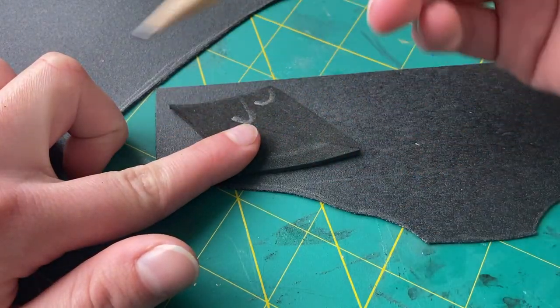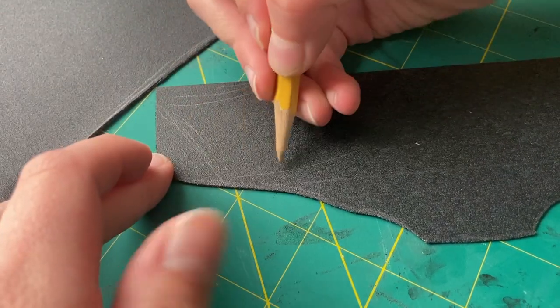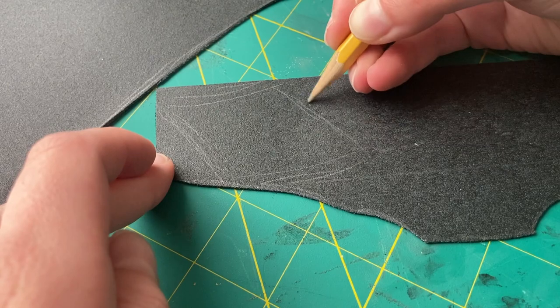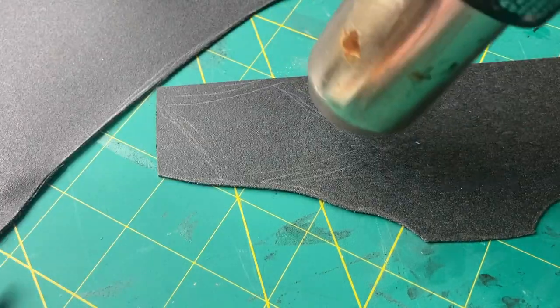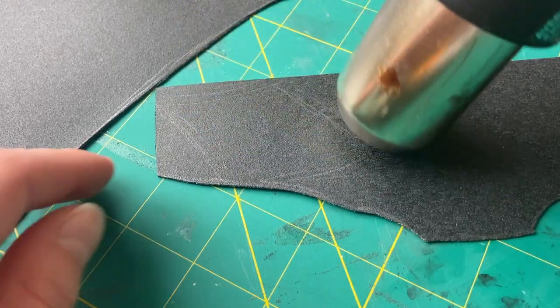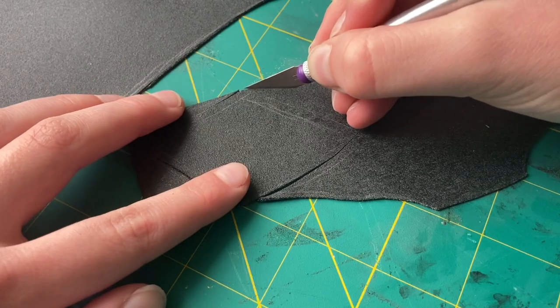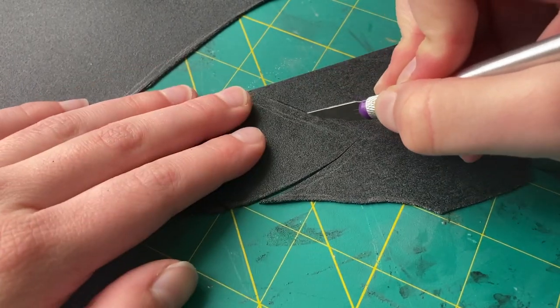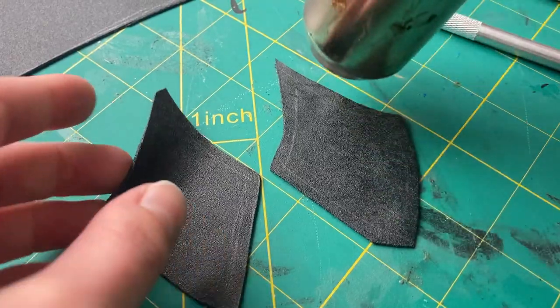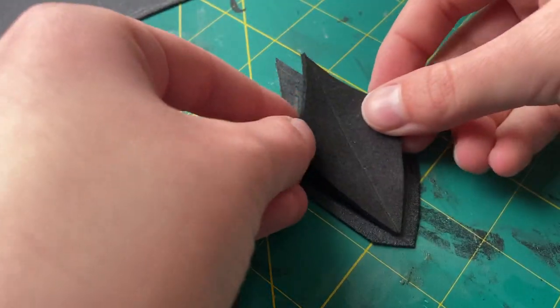Once all the EVA foam base pieces had been cut out, I used an ordinary pencil to trace them onto the Warbla, adding a little bit of extra space along all of the edges. I then used my heat gun to thoroughly heat up the entire surface of the area I would be cutting out. Heating up the Warbla before cutting it makes it a lot easier to cut through. To cut out most of the pieces, I used my X-Acto knife, though you could also use things like a box cutter or scissors. Since I would be sandwiching the foam in between two pieces, I would need two copies of every single piece of foam.